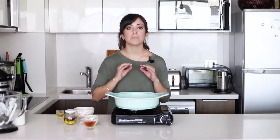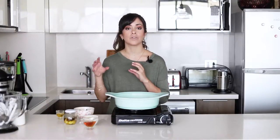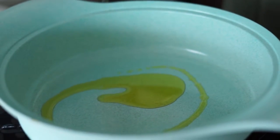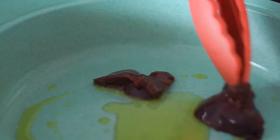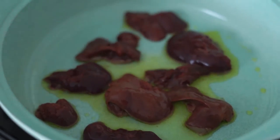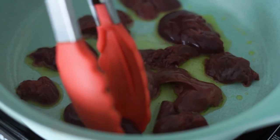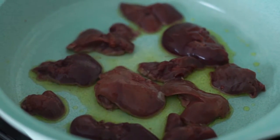You want the chicken livers to be medium on the inside because you don't want your pâté to turn out gray. If you overcook them too much, not only do they turn gray but they also become a bit bitter.